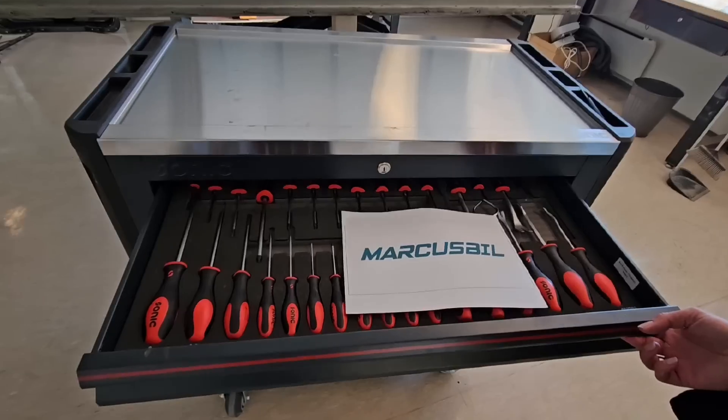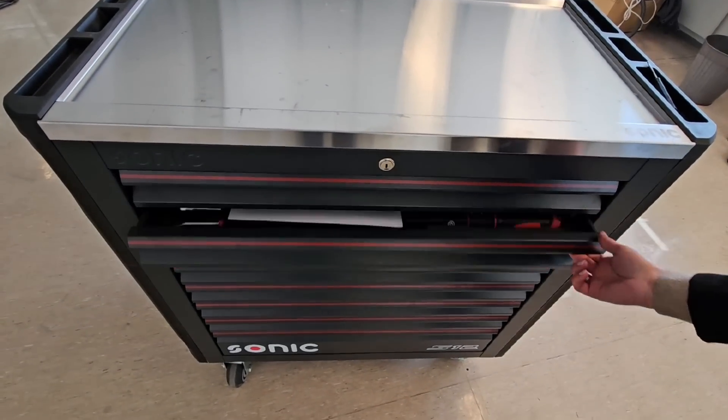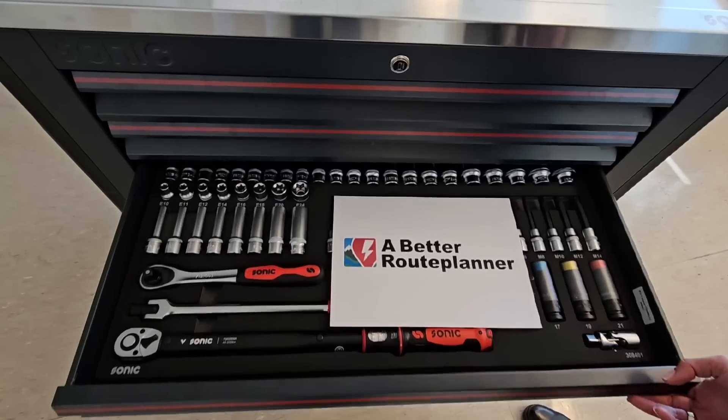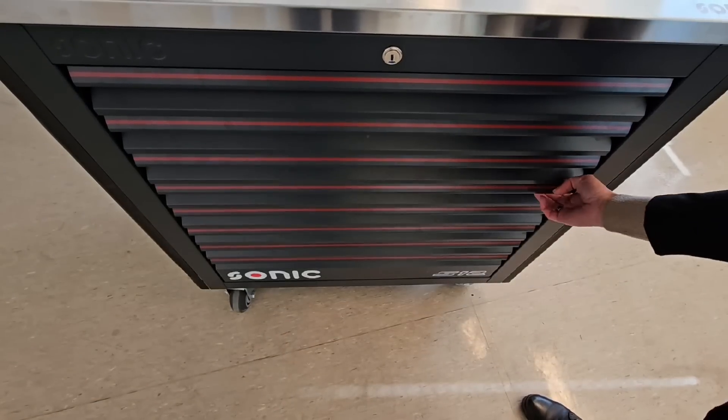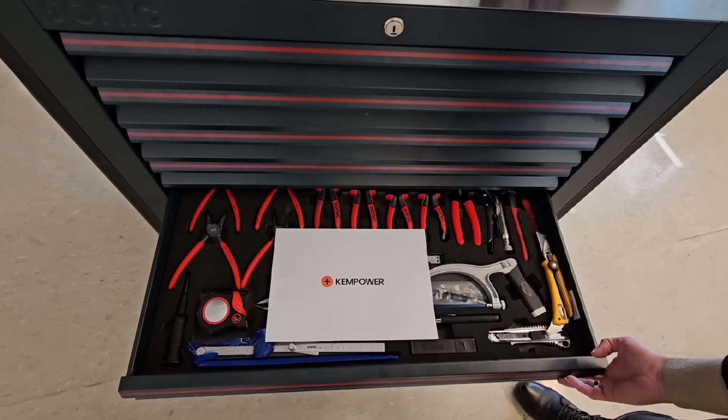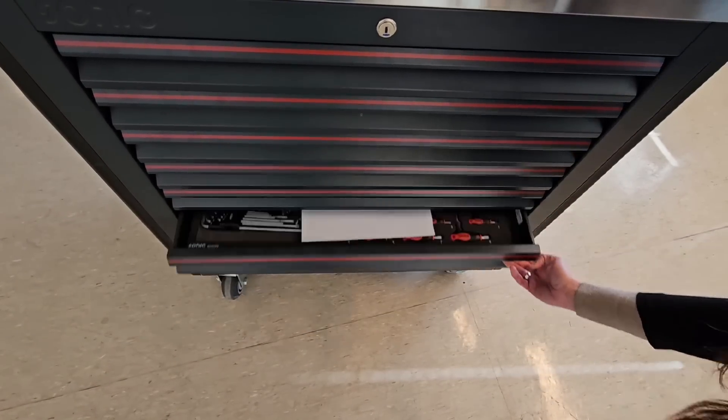This video was brought to you by Marcus Biel, Elbilmec, Abadur Planner, Stoilenbike, Kempower and Biel Componente.